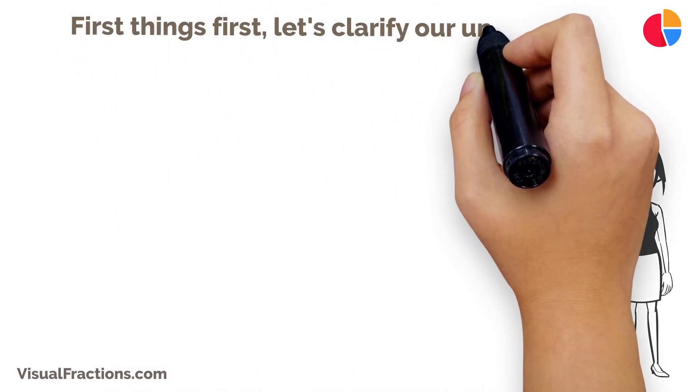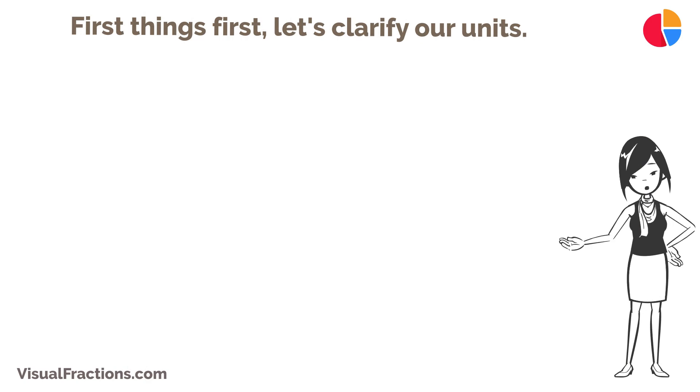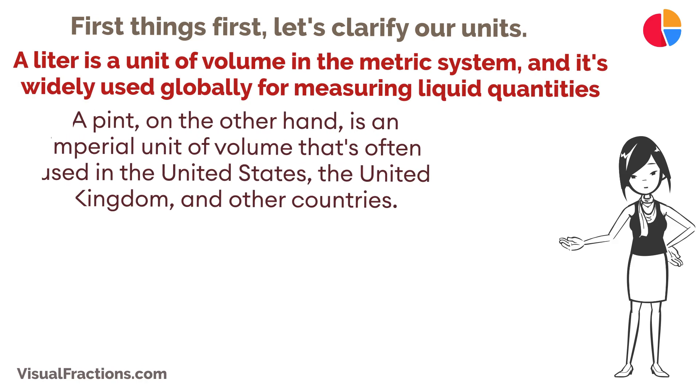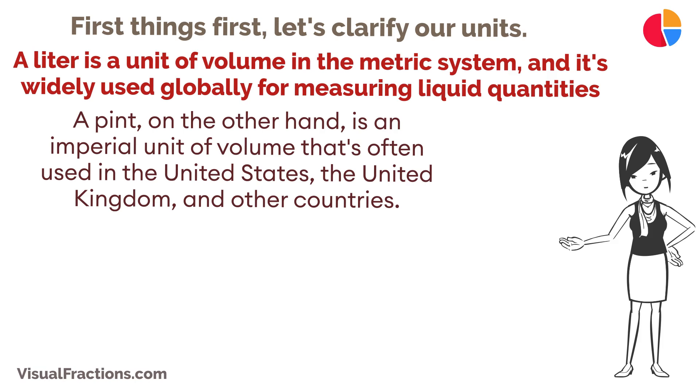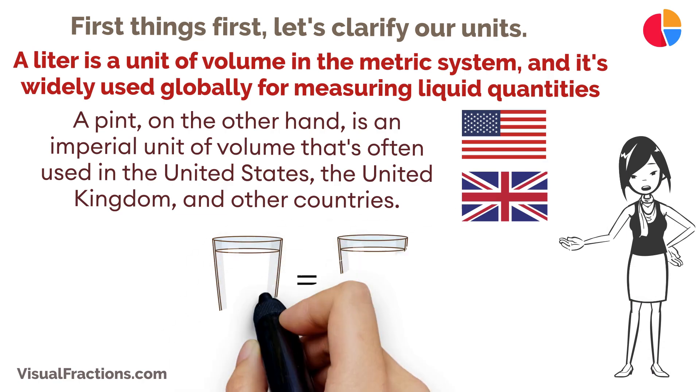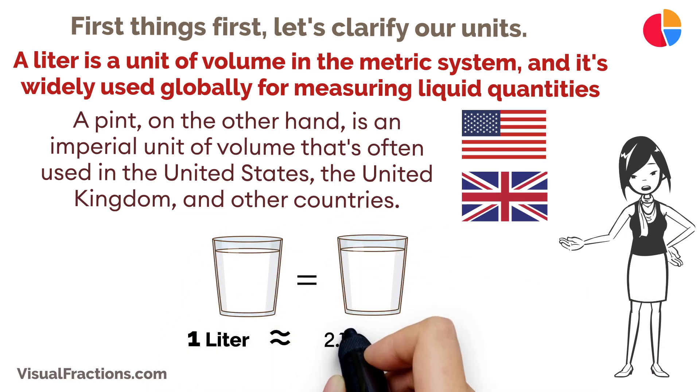First things first, let's clarify our units. A liter is a unit of volume in the metric system, and it's widely used globally for measuring liquid quantities. A pint, on the other hand, is an imperial unit of volume that's often used in the United States, the United Kingdom, and other countries. One liter is roughly equivalent to 2.11338 U.S. pints.